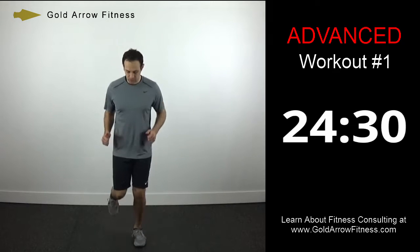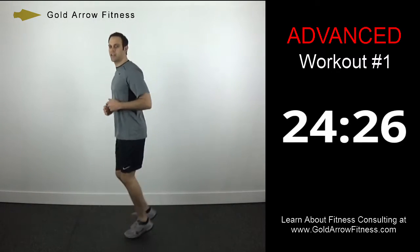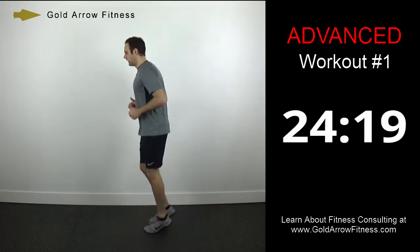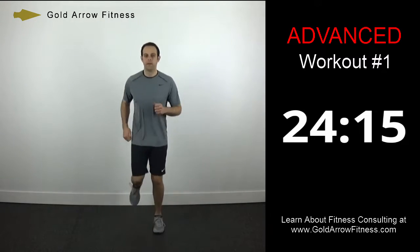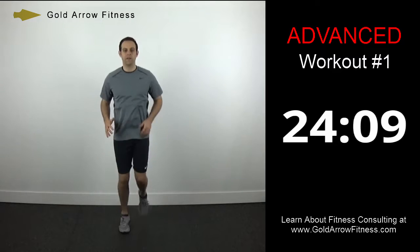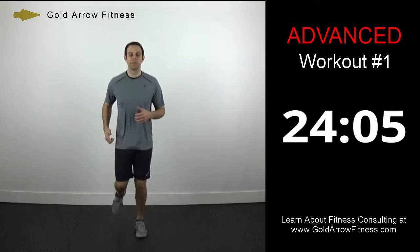Now we're going to switch to low heels, so you're going to pick up your heels. You notice how I slightly changed what I was doing — you're just bringing your heels up behind you just slightly. Just try to be athletic through this, stay up on the balls of your feet.